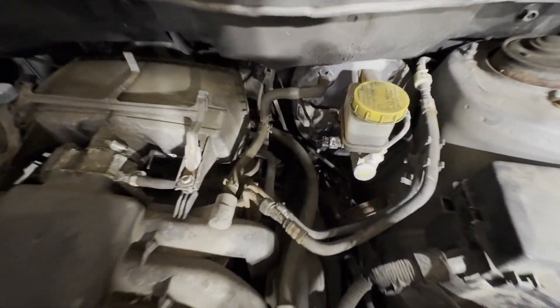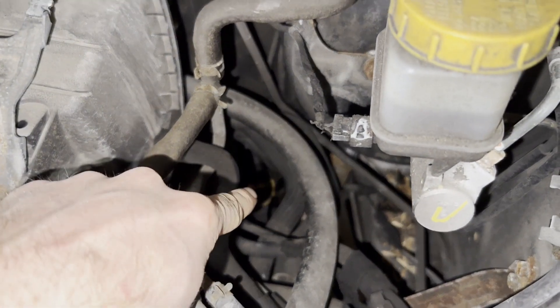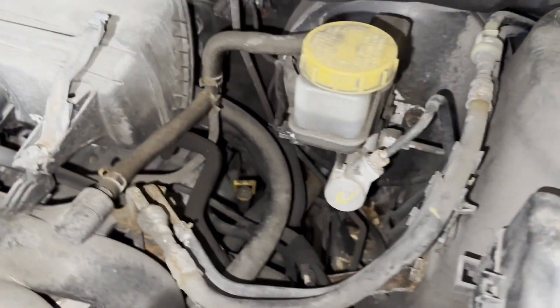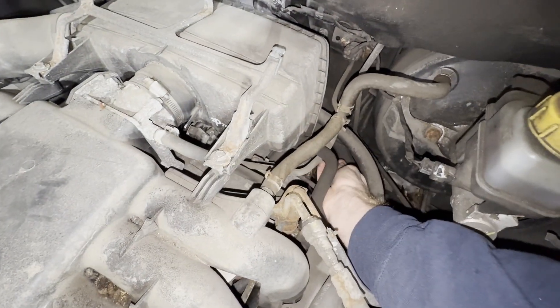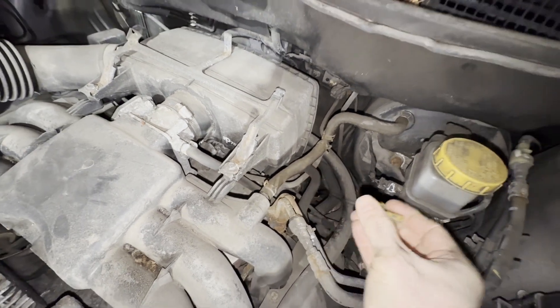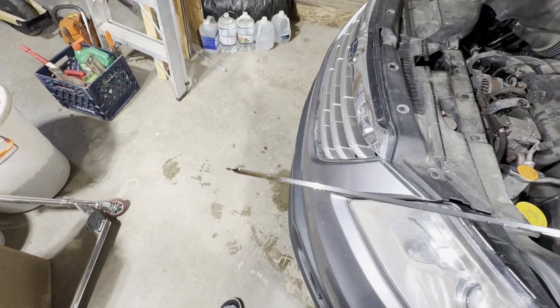Now your transmission dipstick is right there. So we're going to pull that out. Just lift up — it kind of pops loose. See it's got fluid on there, we're going to wipe that off.